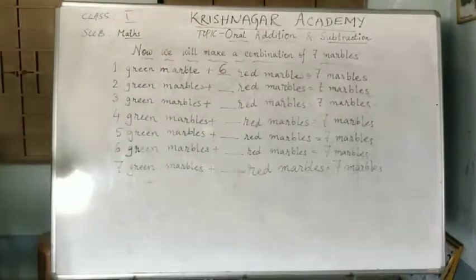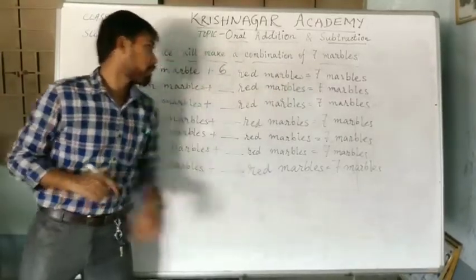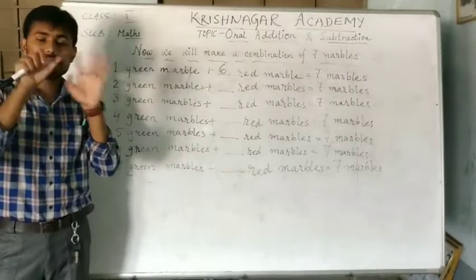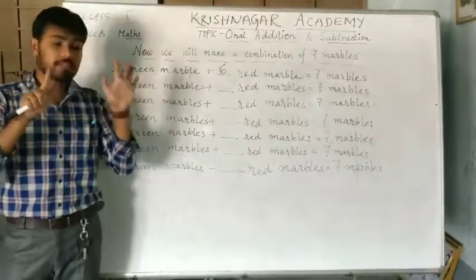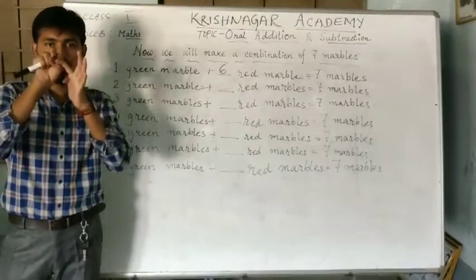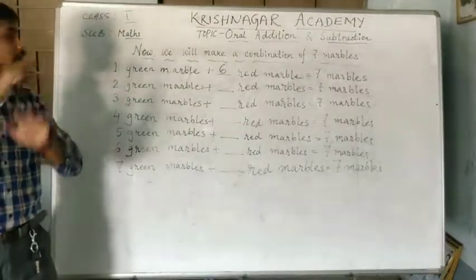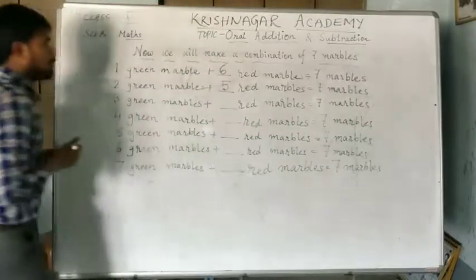Likewise, the next one is 2 green marbles plus dash red marbles equal to 7 marbles. So, the total number of marbles is 1, 2, 3, 4, 5, 6, 7. And now, we will subtract 2 green marbles: 1 and 2. So, how many marbles are left? 1, 2, 3, 4 and 5. So, the answer will be 5 red marbles.